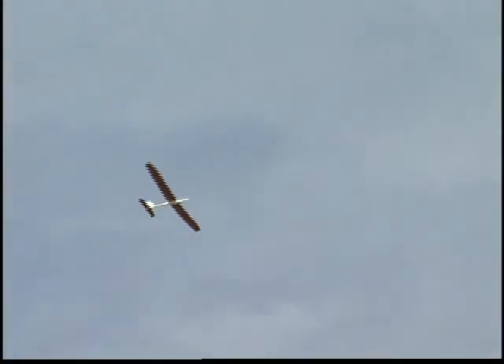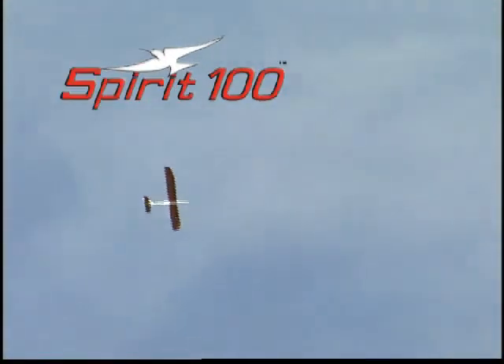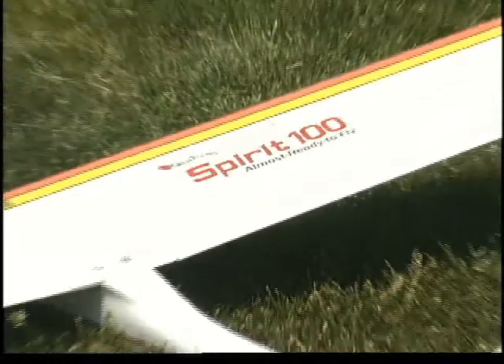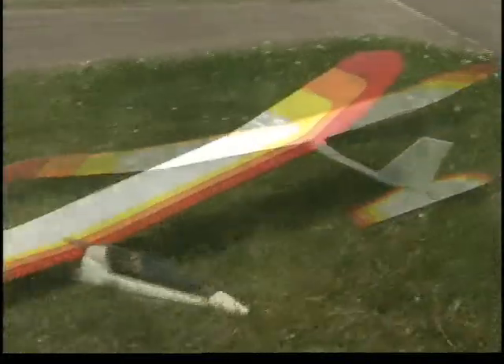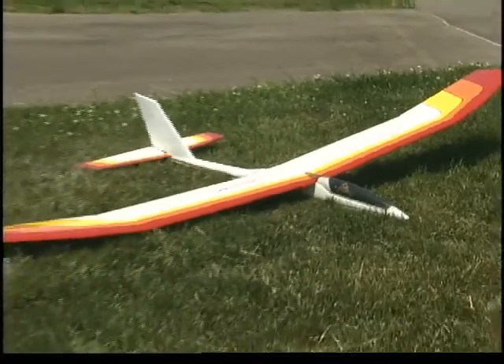If it's casual Sunday soaring that you enjoy, this is the sailplane that'll bring out the best in your piloting skills. The Spirit 100 ARF from Great Plains. Yes, believe it or not, this beauty is almost ready to fly, but your friends will think it required many hours to assemble.